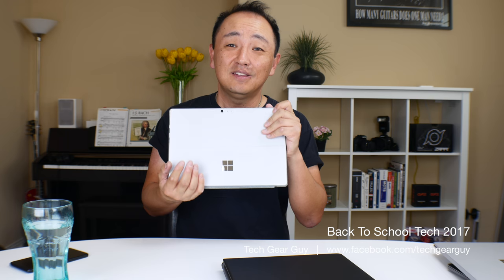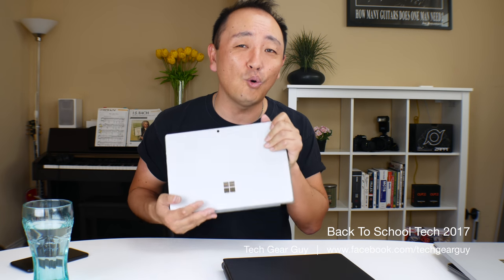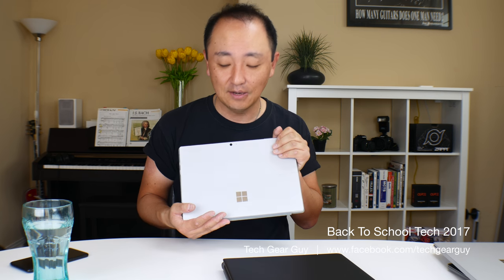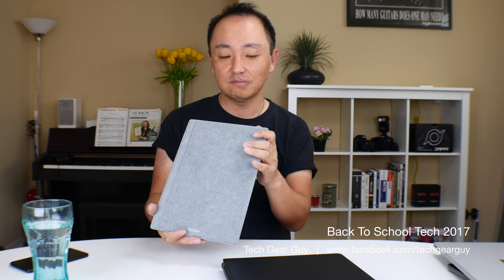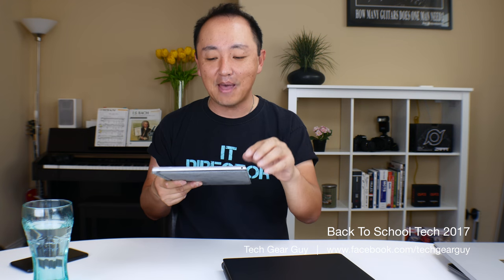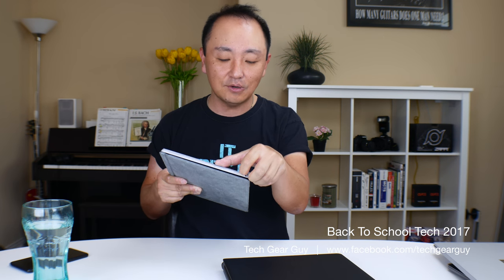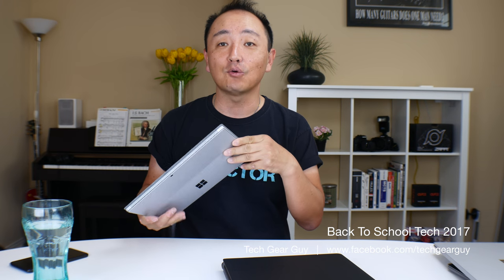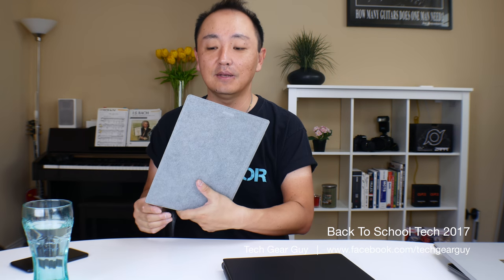Spec-wise, this is the seventh generation Core i5 Kaby Lake processor running with no fan — so there's no fan noise. The air ventilation engineering is state of the art. The form factor is great. Yes, it is slightly thick if you consider it as just a tablet, but the versatility it gives you makes it not bad at all. Just overall a very nice unit to have going back to school. Cannot recommend it enough.